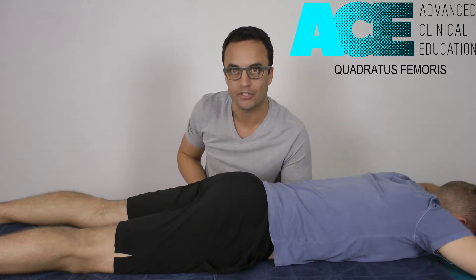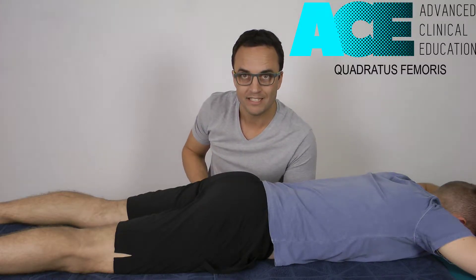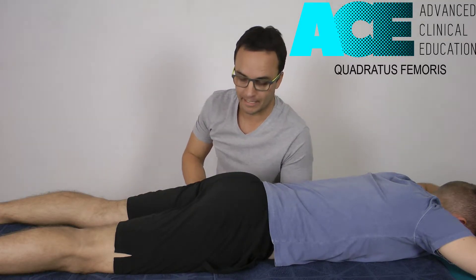It's often a muscle a lot of therapists forget to treat, but when you hit it and you get the trigger point on it, or if it's really tight and you change that tension, it can make a big difference for the person's hip function and range of motion. So we'll have a look at a technique for that.